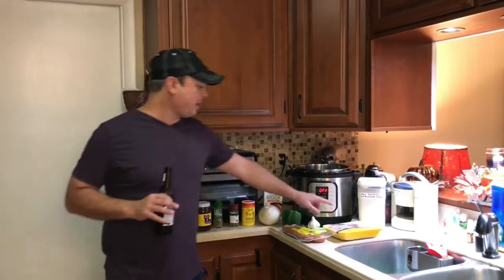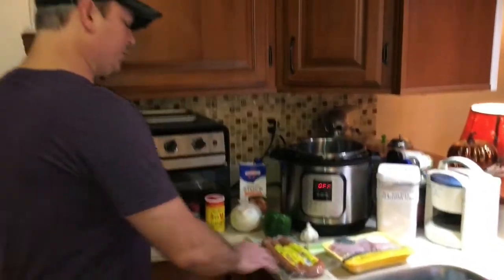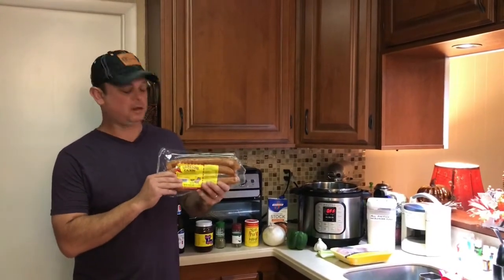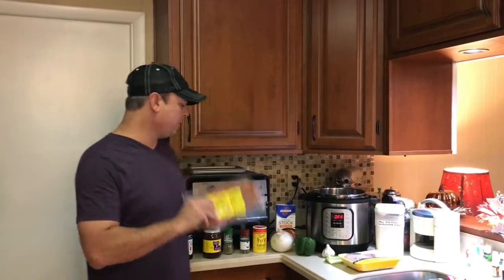I've got about a pound and a half of boneless skinless chicken thighs. The traditional sausage you use in gumbo is andouille. I couldn't find any andouille today, but I've got Coneca Cajun smoked sausage. The Coneca plant is about 75 miles from my front door, so I'm using that.